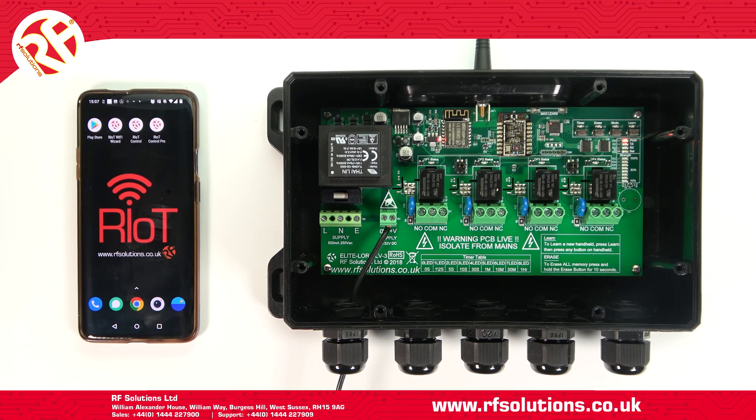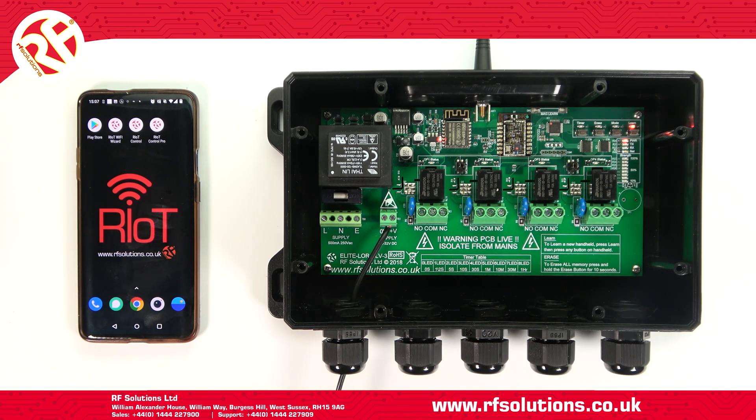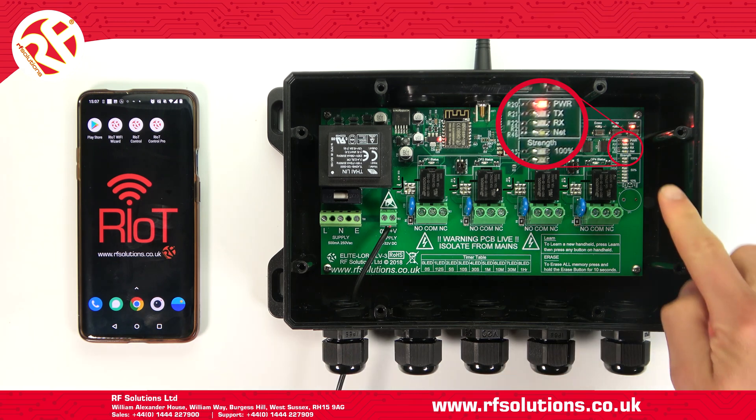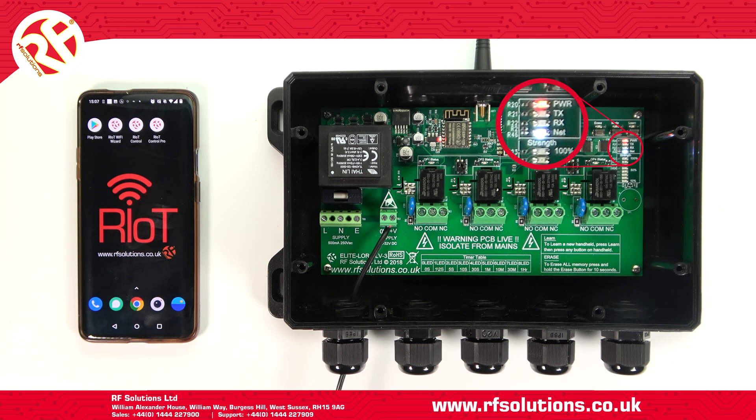Press and hold your Learn switch until the red Learn LED stays on, then release your Learn switch. Your white network LED will begin flashing twice, which means it is now transmitting its own Wi-Fi SSID signal.